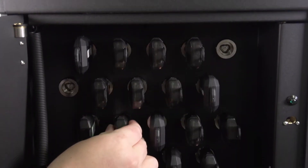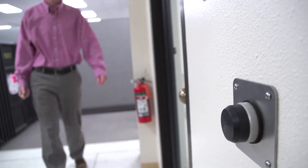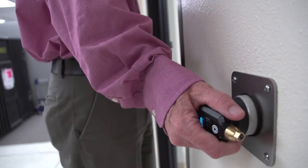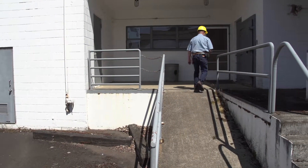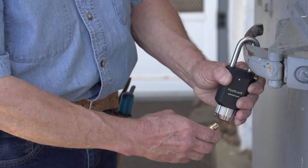Remove the key that is blinking and close the door. Each key is programmed with access permissions assigned to the credentials presented to the Vault. The key user can now use the key at the locks they are allowed to access.